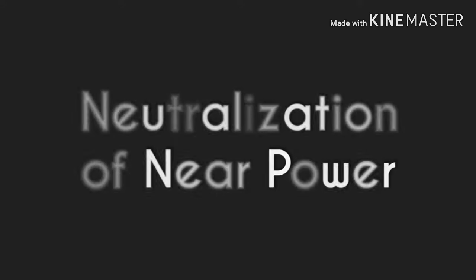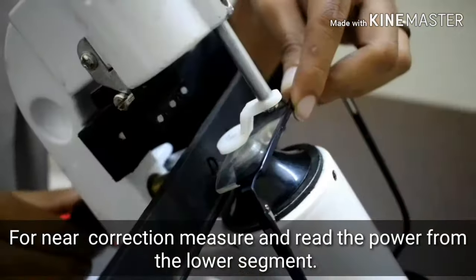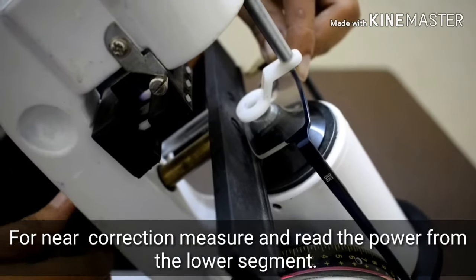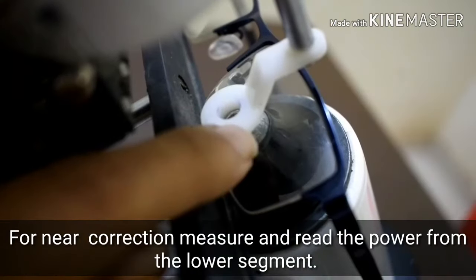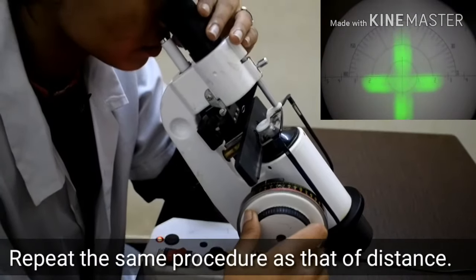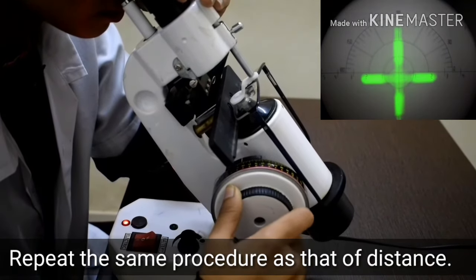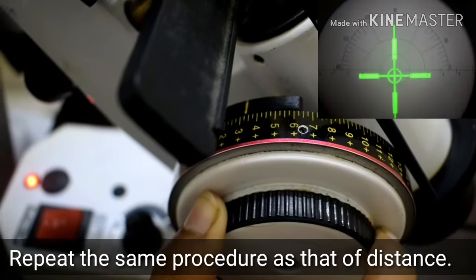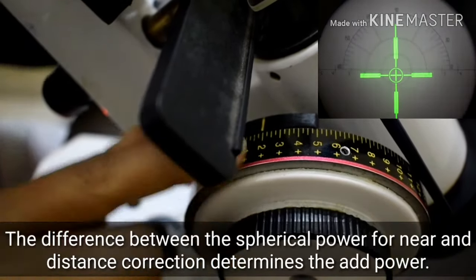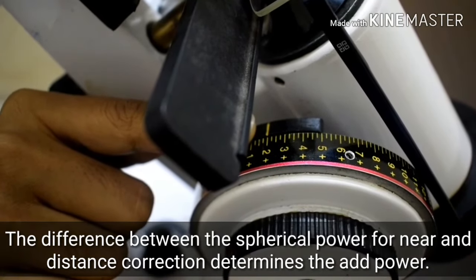Neutralization of near power. For near correction, measure and read the power from the lower segment. The difference between the spherical power for near and distance correction determines the add power.